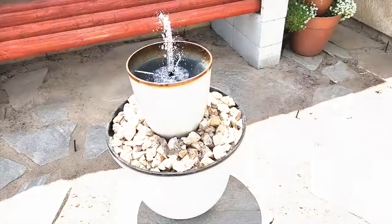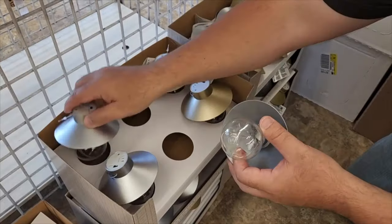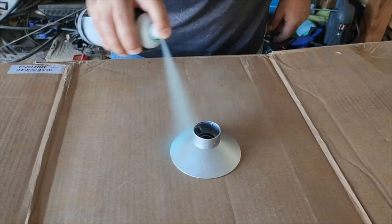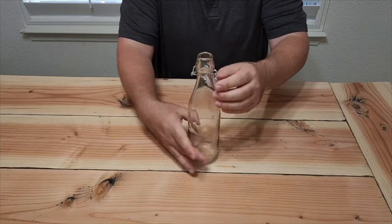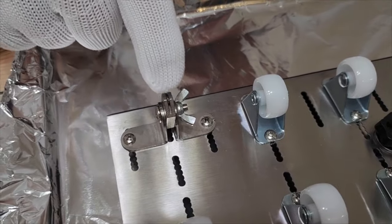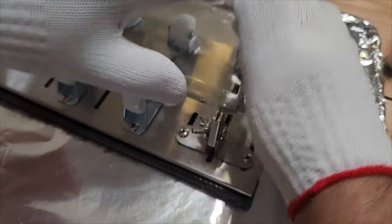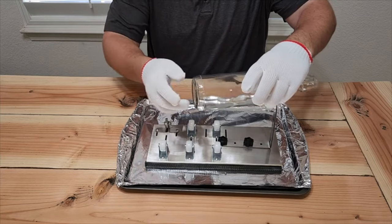Head to Dollar Tree to grab some rope, clear bottles, and solar lights. Take the hook off the top of the light, then take the bulb off, and pop out the actual light mechanism. Paint this cover. On the bottle, remove the cork. I grabbed a bottle cutter from Amazon — put the bottle on the rollers and start turning it. You want to hear a cutting noise — that means you're scoring right through the bottle, though it won't cut all the way through.